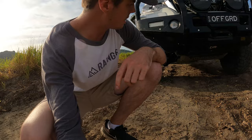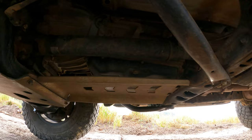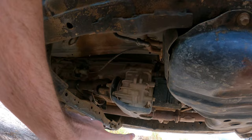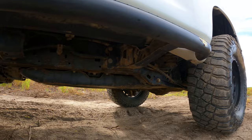Underneath at the front you've got the bash plates — the Kakadu KDSS bash plates. So you've got the front plate and then the transmission plate as well. I've had their transfer case guard in the past — it's a massive unit that goes right across — but it hung down as the lowest point of the car and ruined the ramp-over angle. That's why I didn't go with it on this vehicle.